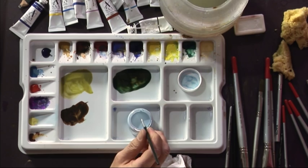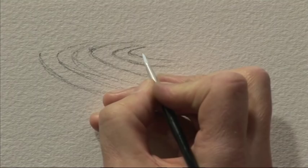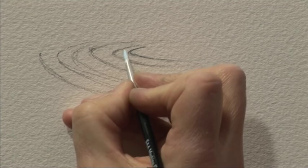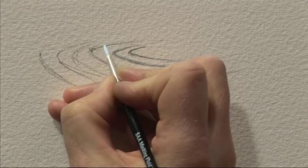I've got a fine masking fluid brush, rubbed on some soap to make it last a bit longer, and I'm going to dip that in the masking fluid. I don't want too much masking fluid on the brush because these circles are quite fine. I'm starting with the innermost one first, just gently going over it with the masking fluid. They're not a complete circle - they're catching the light more at one side, so I'm letting them fade out as they get towards the right. We just need to leave the masking fluid to dry.